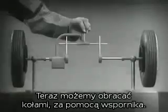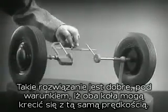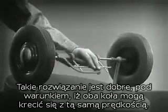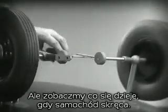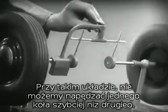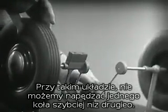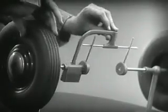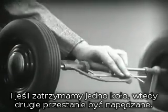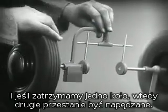We can spin the wheels by rotating the support. This is fine, as long as both wheels are able to turn at the same speed. But let's see what happens when we go around the corner. With this arrangement, we cannot drive one wheel faster than the other. And if we stop one wheel, the other wheel won't budge.